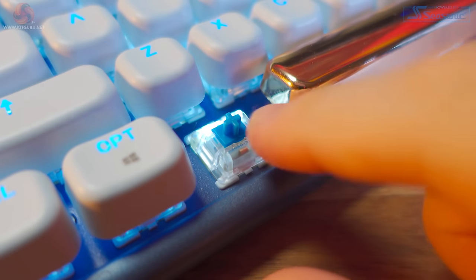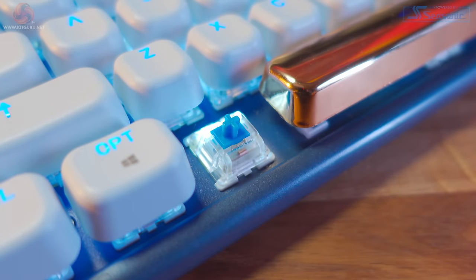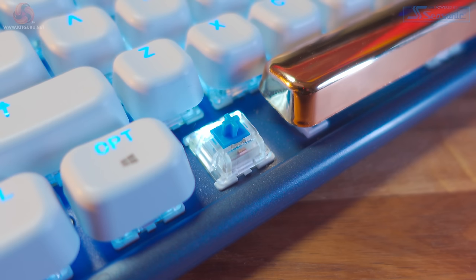One of the most important things on any keyboard is the switches used. What we have on the ISO are Gateron Blue mechanical switches, rated for 50 million actuations, which should last you a long time. For those of you who like modding your keyboards, unfortunately the switches on the ISO are not hot-swappable. The blue switches have a nice clicky sound and a tactile feel with a slight rebound.